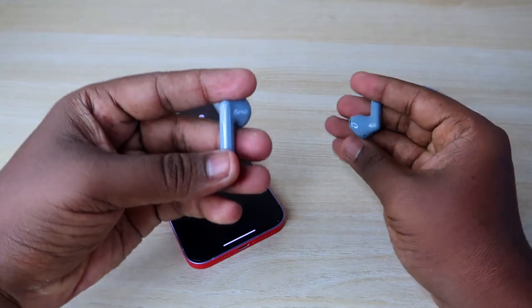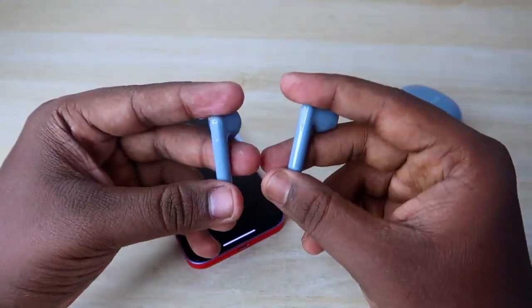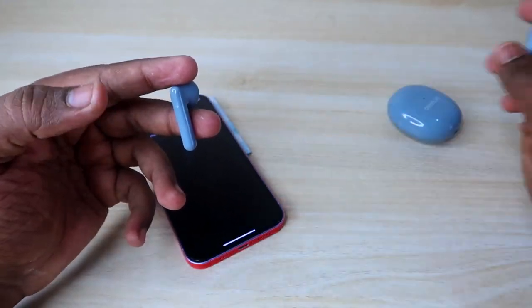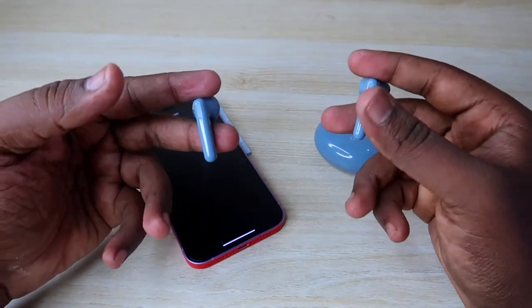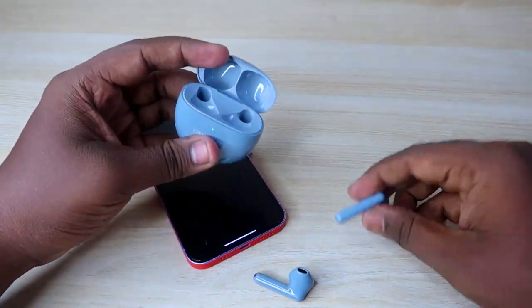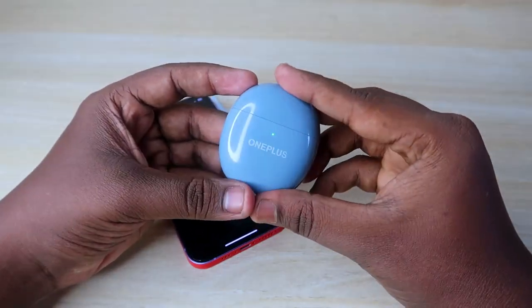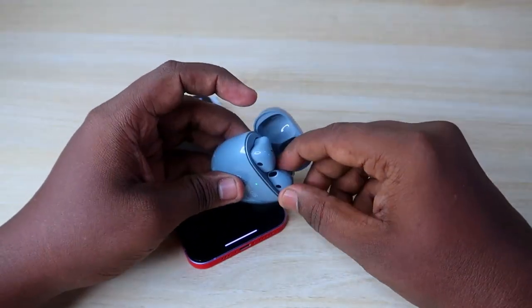Take both OnePlus Nord Buds CE earbuds. Make sure the earbuds are on and both the charging case and earbuds have enough battery. First, put the earbuds in the case, close the lid, and wait a few seconds, then open it again.